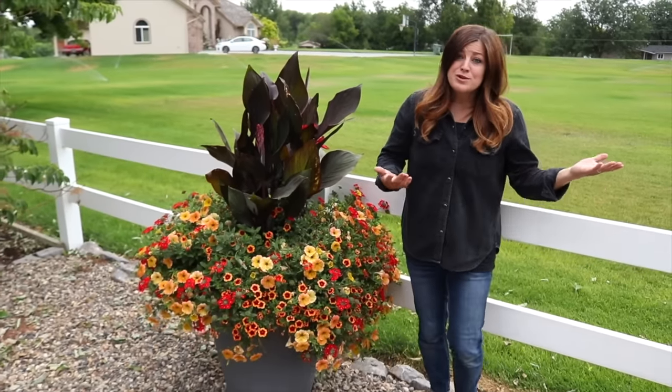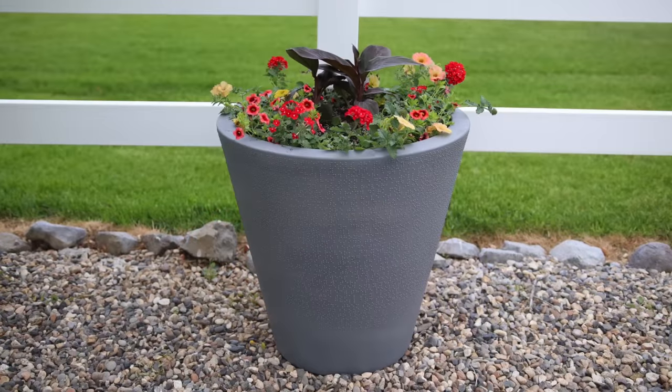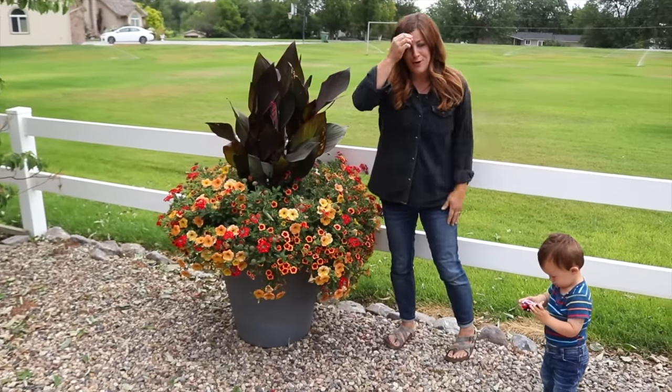So we just wanted to walk through and show you what they all look like. This is the first container — let me show you what it looked like in the beginning, and here's what it looks like now. This one is my container, and they're every other, so my containers first, the next one will be Erin's, and then so forth.